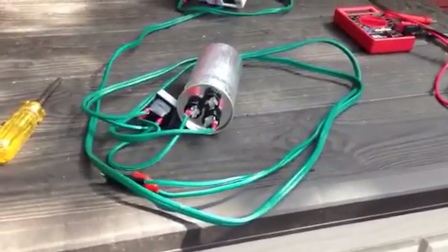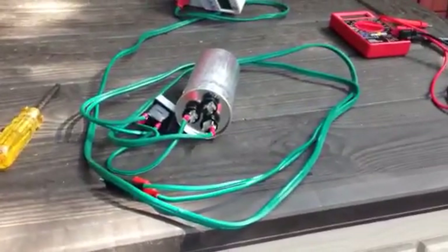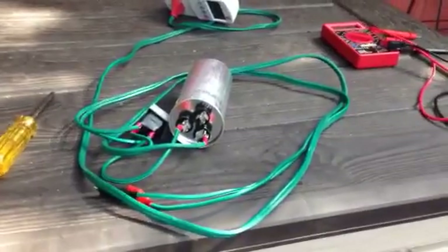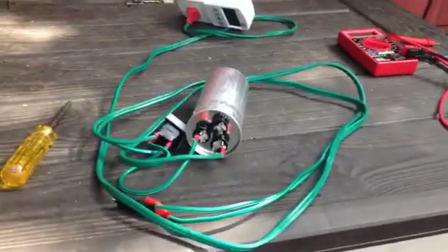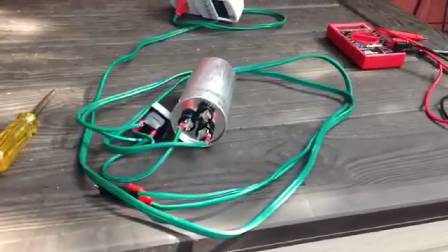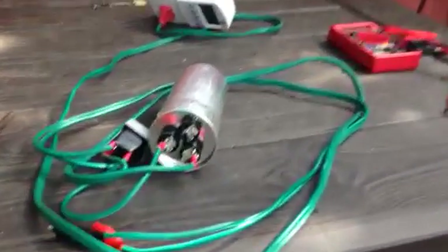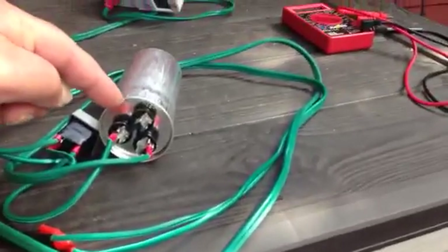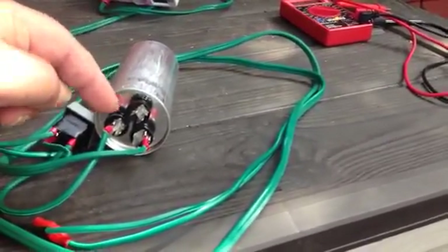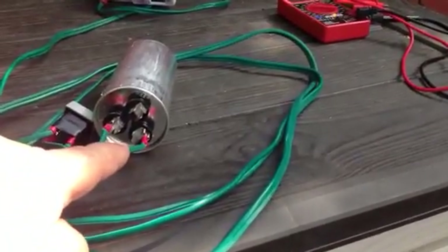Hello everybody, welcome back to another battery desulfation video, your buddy Bill. I changed over now from the 55 microfarads to the 5 microfarads, so now we're going to trickle charge.